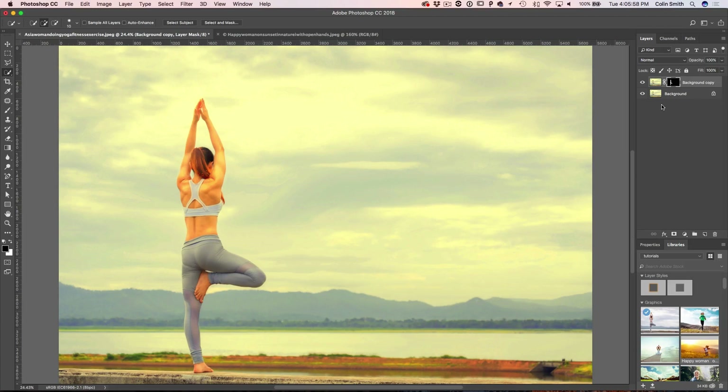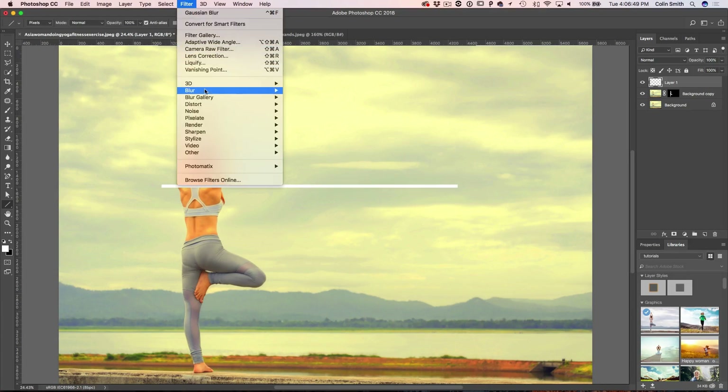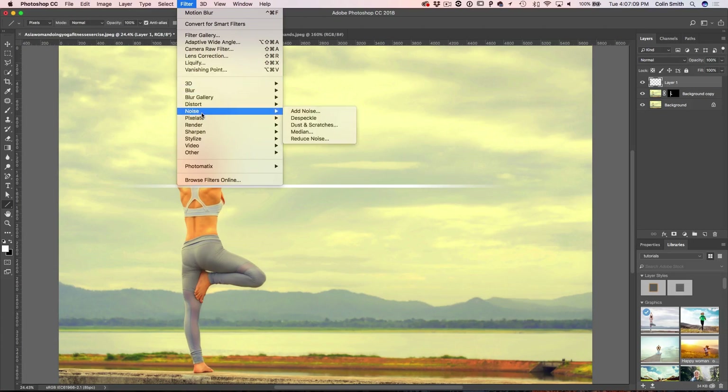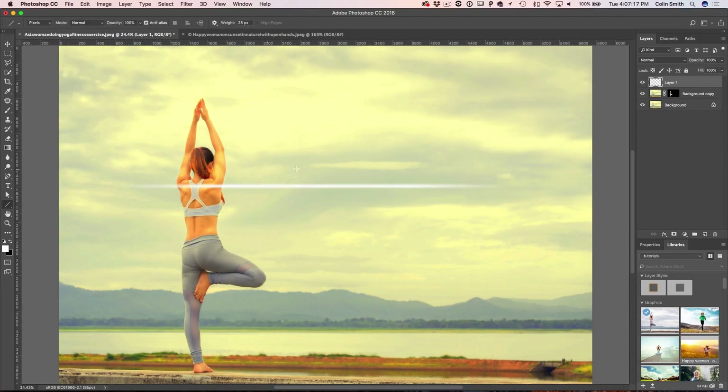Now I want to create a nice sun ray. I'll create a new layer and use the Line tool — this is my technique that works really well. Change it to Pixels, not Paths or Shapes, and set it to about 35. To taper the ends, go to Filter, Blur, Motion Blur, set the angle to zero, and hold Shift to snap to 15-degree increments — notice how that tapers the end. Then apply a Gaussian blur to soften it, creating a nice light ray tapered on both ends.